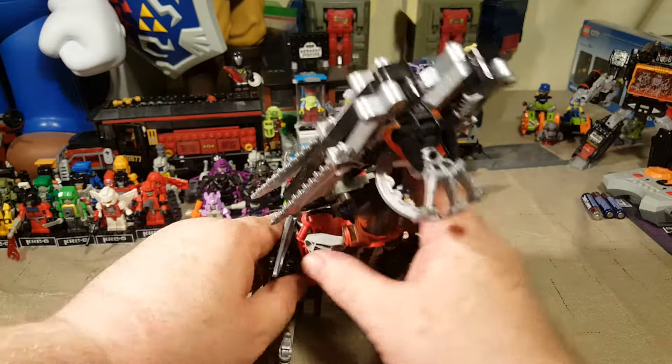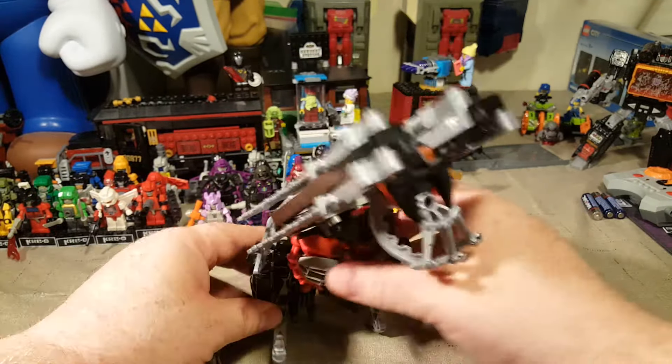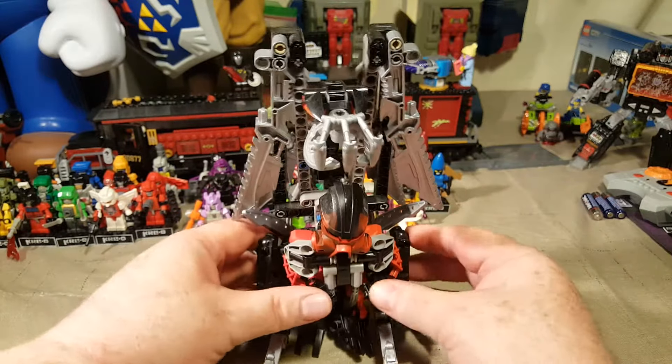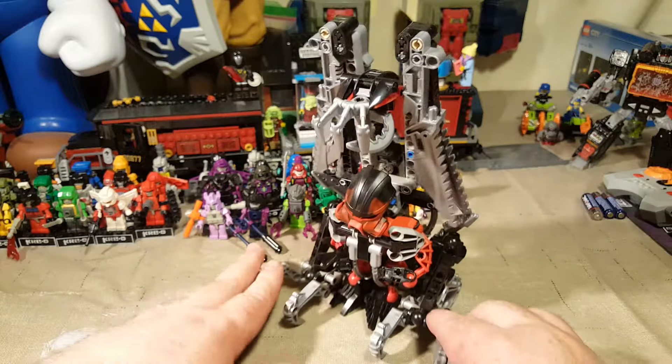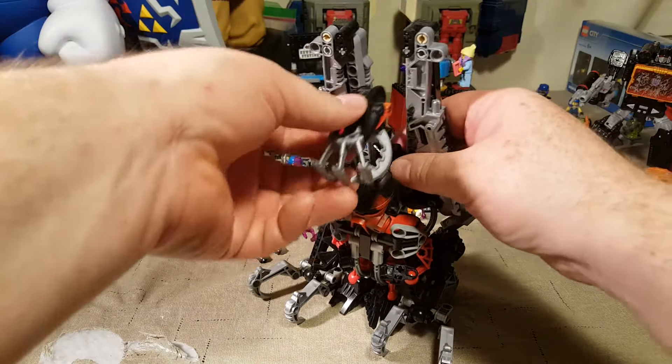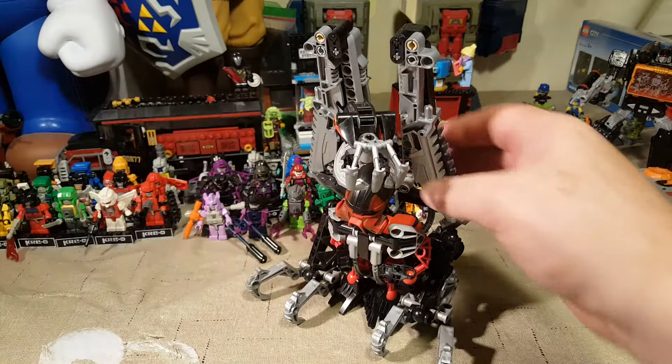So Nivok just looked like a crow sitting — well, now he isn't wanting to sit the way I want him to. But yeah, Nivok just looks like a crow perched on a wire, just waiting, waiting. He's gonna get you.